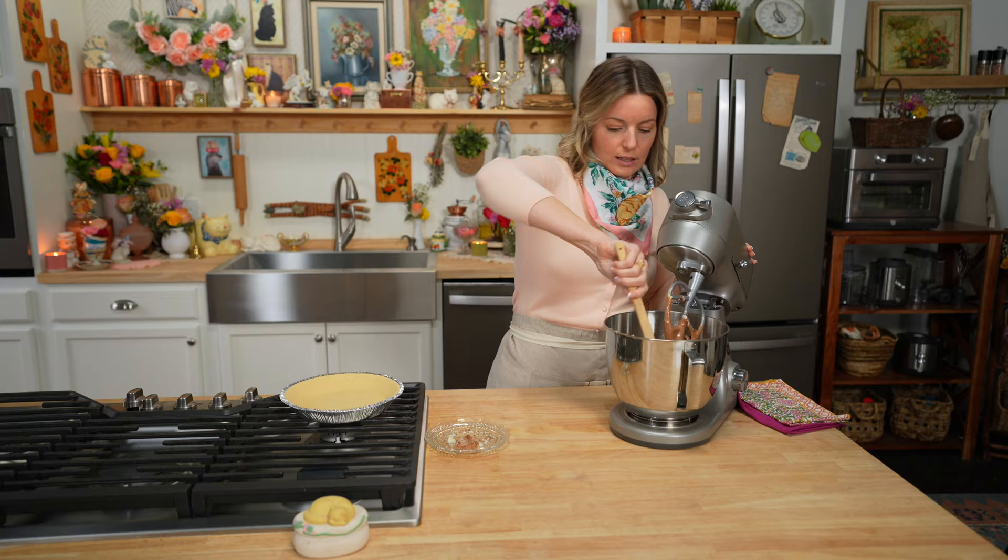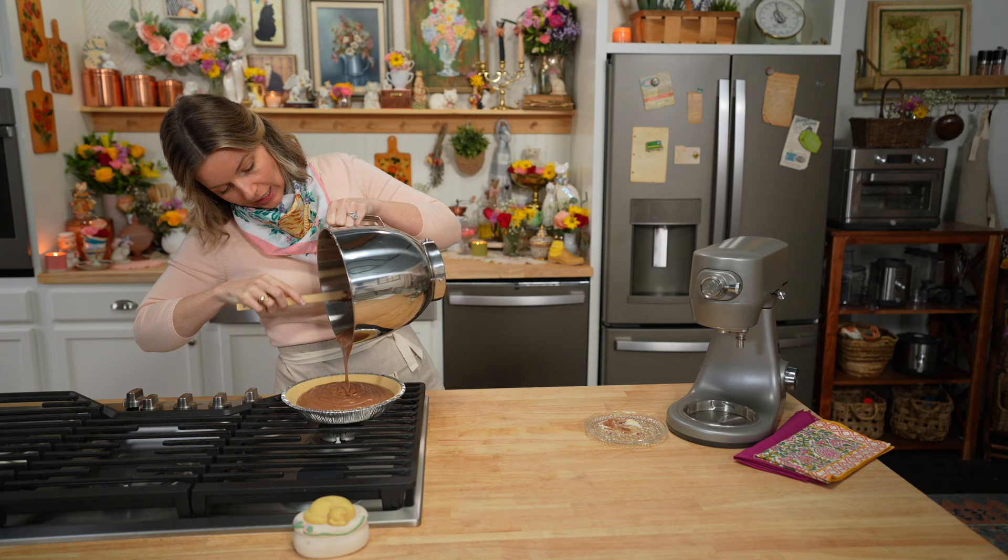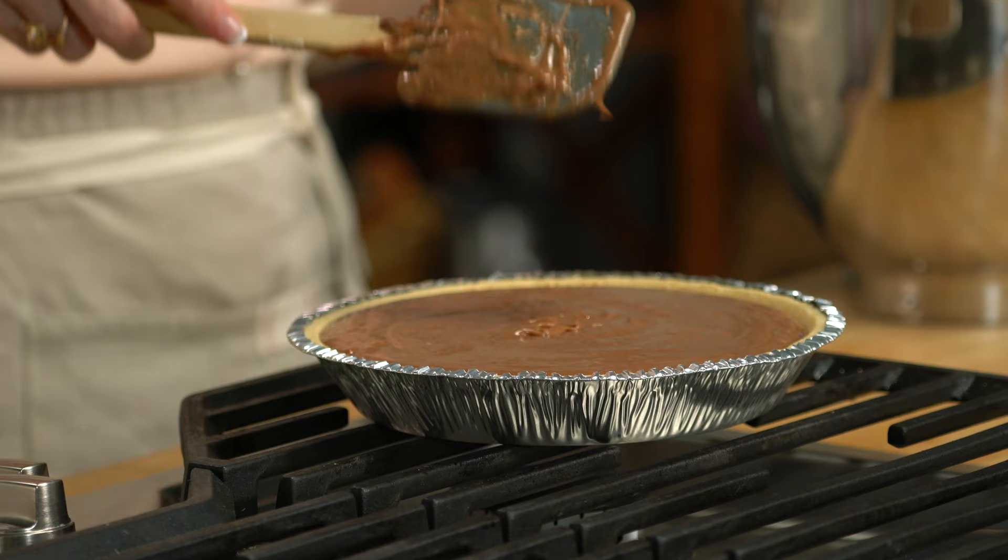Our filling has been created. See how nice and smooth that is? Now we just pour it into our prepared crust. It smells exactly like hazelnut chocolate fudge. This little angel is now ready to bake.